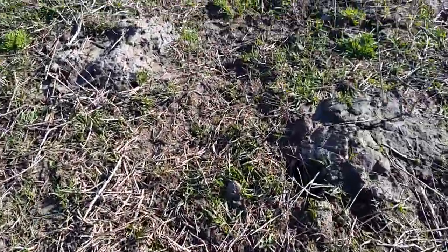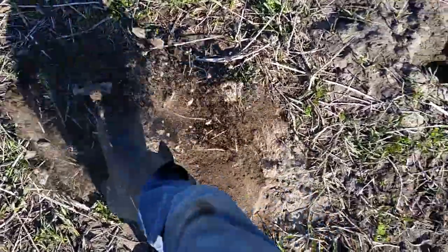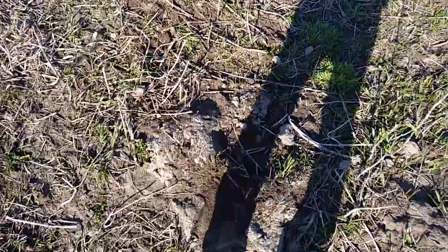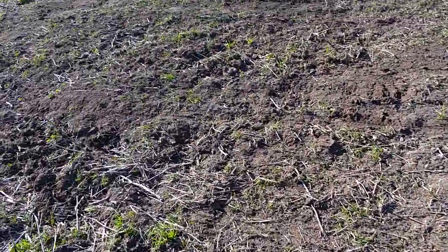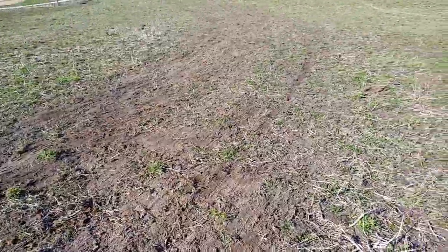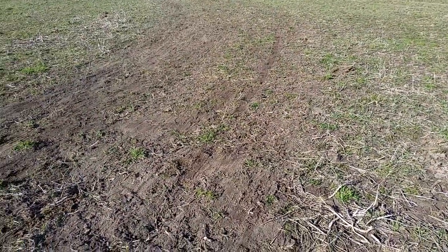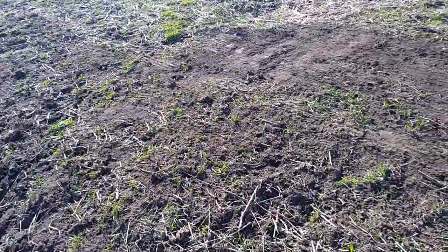It might be hard to see. That's what we've got. We've rented this pasture for about 18 to 20 years. My landlord, who used to be my employer — we rented this.